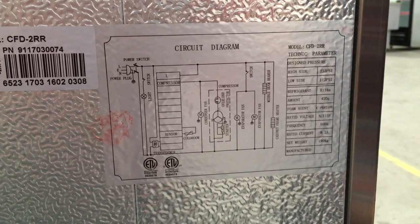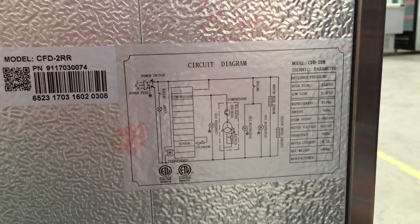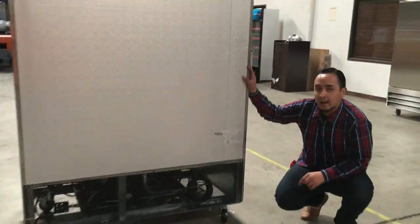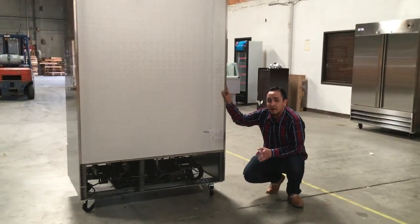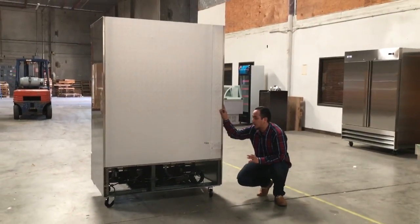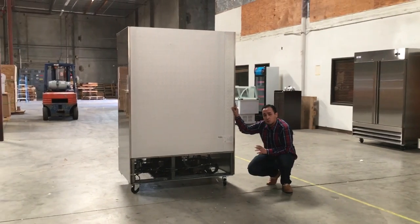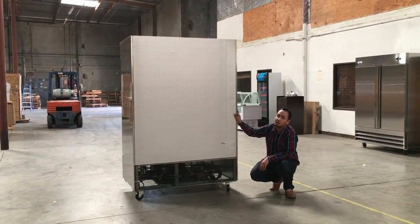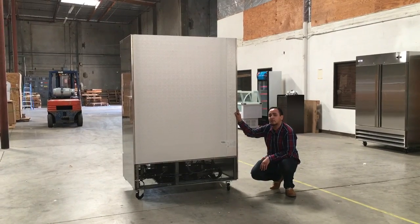The amperage on this unit is about 9.2 amps. If you order this unit on our website today, you're going to get it anywhere from five to six business days. If you have any questions, feel free to call us. Thank you guys for watching — this is the model CFD2RR two-door refrigerator. Thank you.